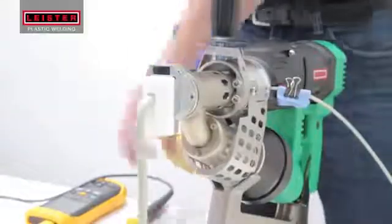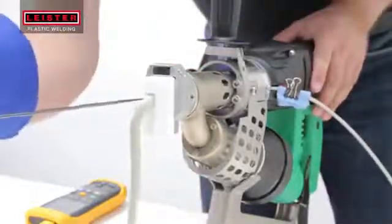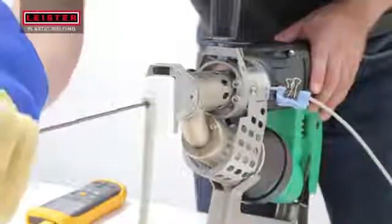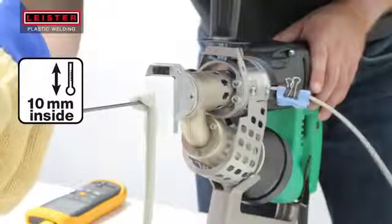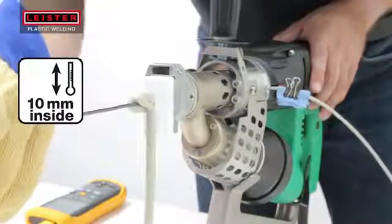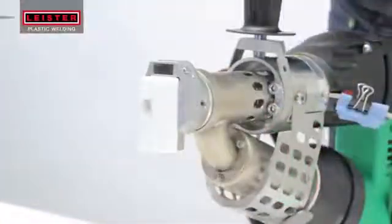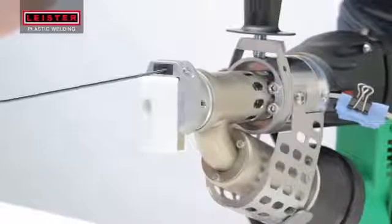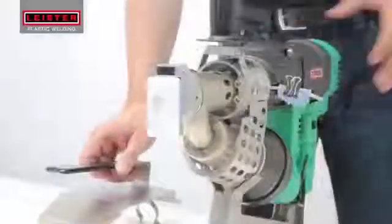The processing temperatures for the type of plastic being welded can be found in the material manufacturer's data sheet. To test the plast temperature, insert a needle temperature probe and measure the material at 10 millimeters inside the welding shoe. Measure the air temperature at 5 millimeters in the preheating nozzle with a clean probe. By turning the red potentiometer, you can adjust the temperature as needed.